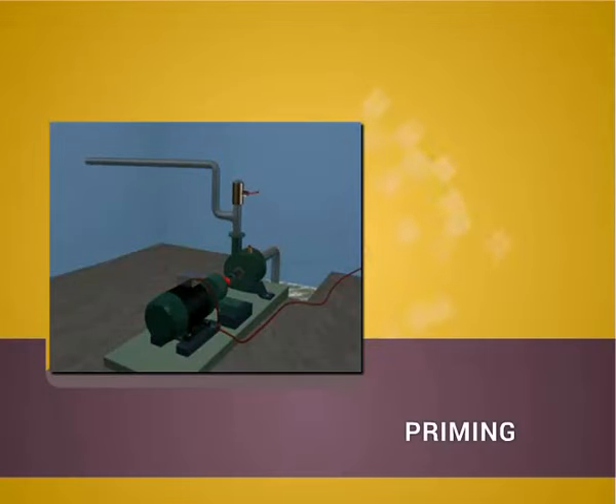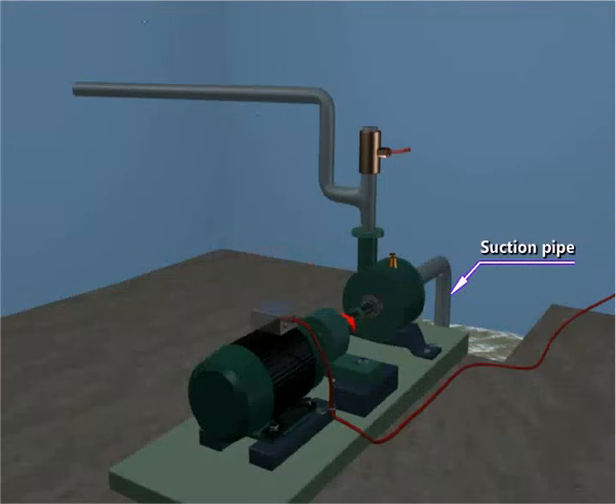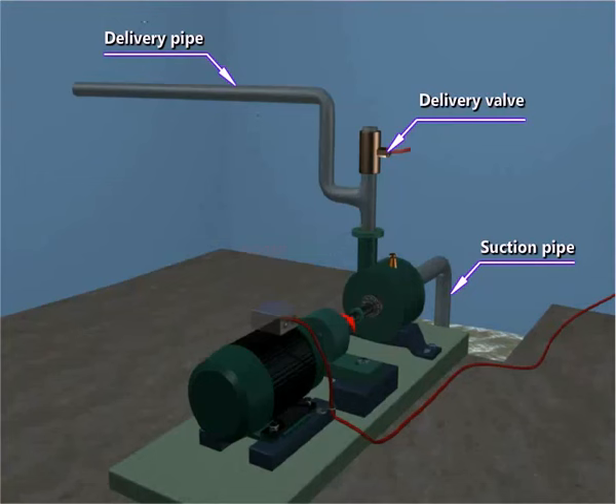Priming. Suction pipe, delivery pipe, delivery valve, air relief valve, pump casing.